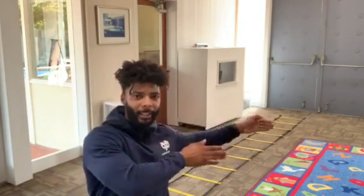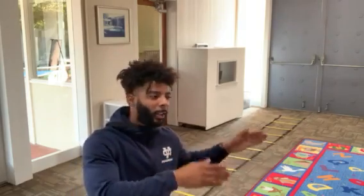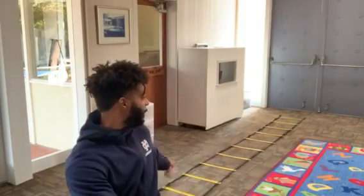Our next lesson will be using our ladder. You do not have to have a ladder at home. You can use squares of your tile, squares of your carpet, or you can put down sticks, markers, or tape — any way you want to make sure you have something that looks just like a ladder, or the boundaries of a ladder, to run through, to hop through, to do different activities through.